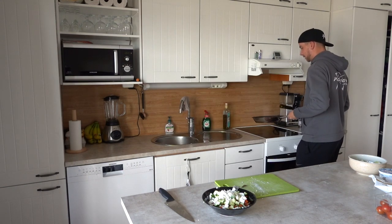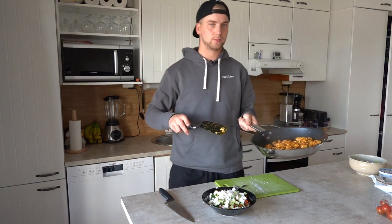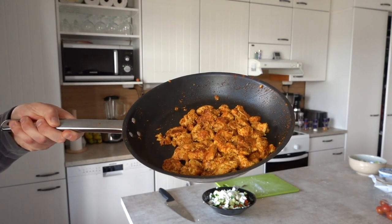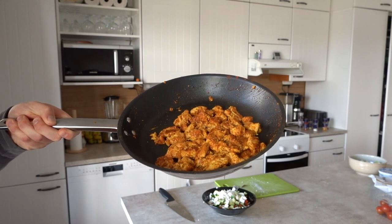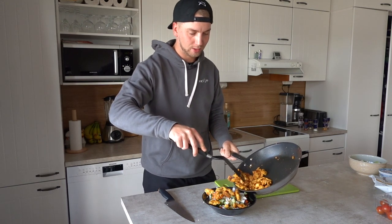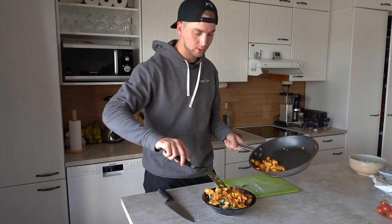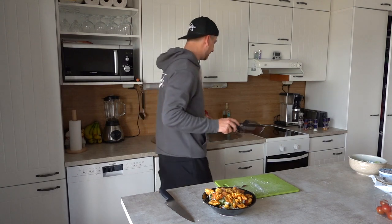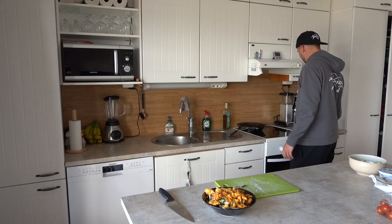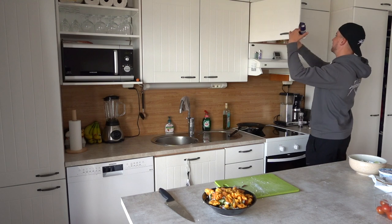Our chicken is looking fire right now. Let's take a look at it — I think it's looking great. That's the color you want right there, and now it's tasty. We're going to put about 200 grams of chicken — so about half a pound. That's about correct. We're going to turn that off and put our spices back in the spice cabinet.